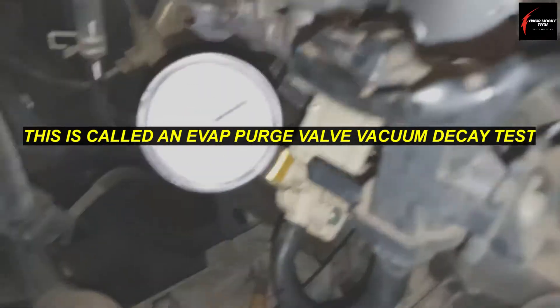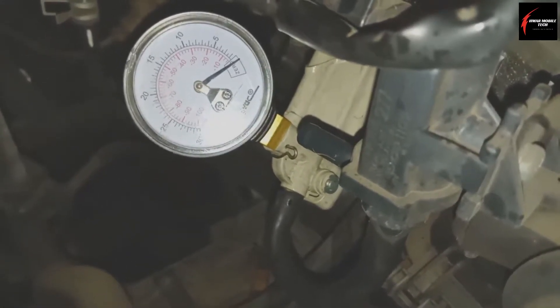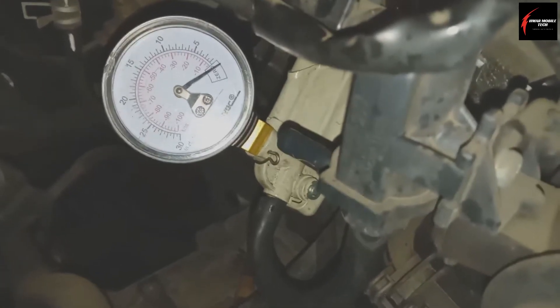You can also check the lines that go all the way from back here to the front — just sit and watch for leaks throughout the section you've isolated. Don't forget to check the canister purge valve. We're going to do a decay test on it, and what this will show us is that this valve can hold vacuum.